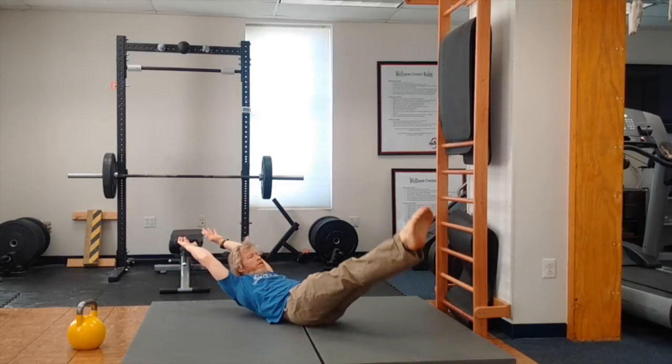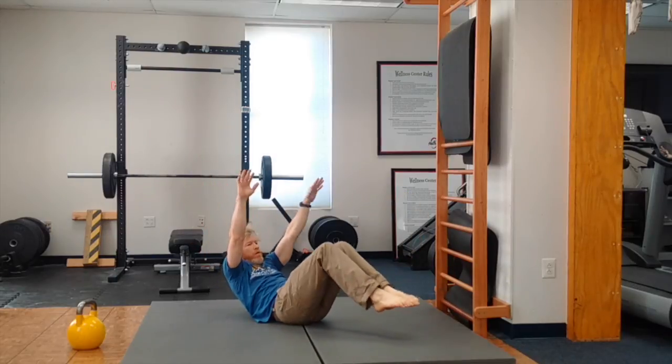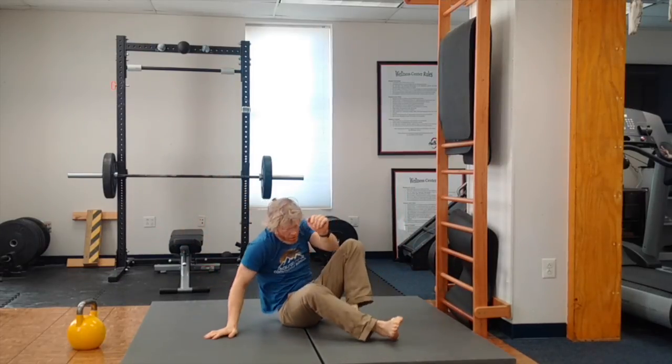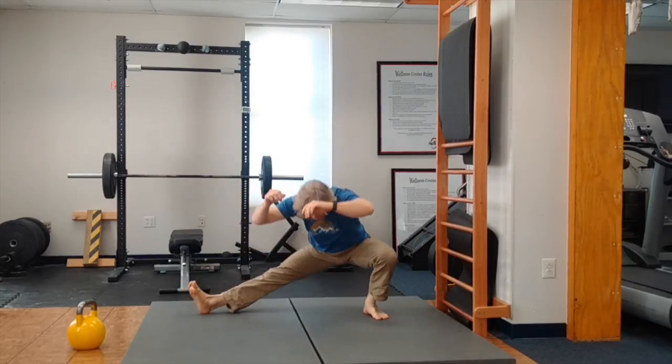Next, we have hollow rocks. Arms over your head like you're doing a handstand, really pushing your hands away. If you can't do them without a lot of hip folding, you'll do a bent hollow rock position. You're going to have ten total. We want a clean transition like the bottom of a rocking chair — ten hollow rocks.